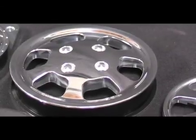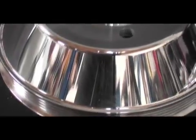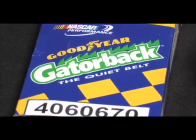Topping off the brackets are the Billet Specialties pulleys. Every single one is one-piece Billet and includes the air conditioning, water pump, alternator, power steering, crank, and idler pulleys. The belt of choice in the TrueTrack kit is a Goodyear Gatorback 6-rib serpentine belt.